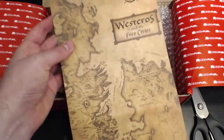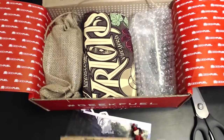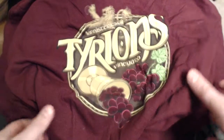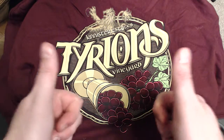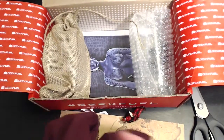Looks like we've got a map of Westeros — that's mostly just covering what's underneath. Ladies and gentlemen, we have a T-shirt. Very valuable — one of these in every GeekFuel box, so they're pretty rare, unless like 15 million people buy them. Tyrion's Vineyard — very, very cool. I will definitely be keeping that and wearing it.